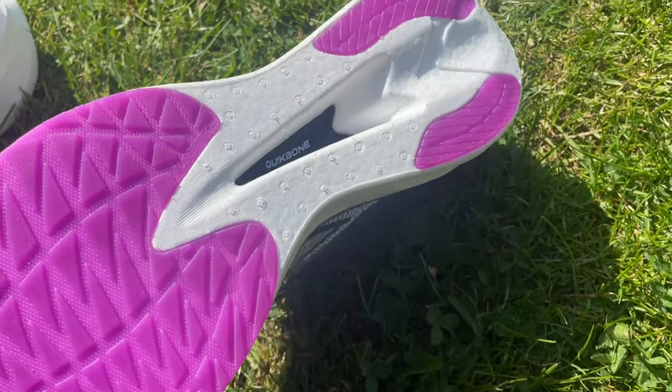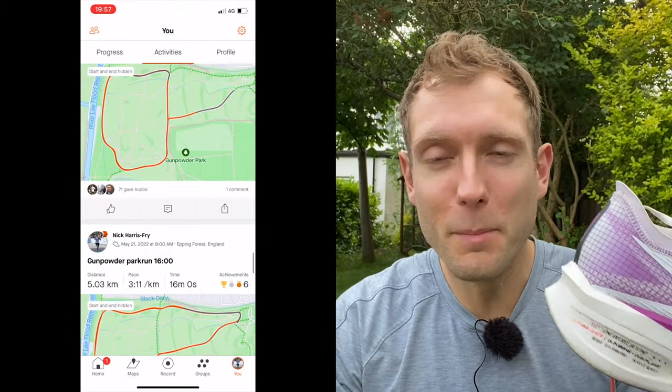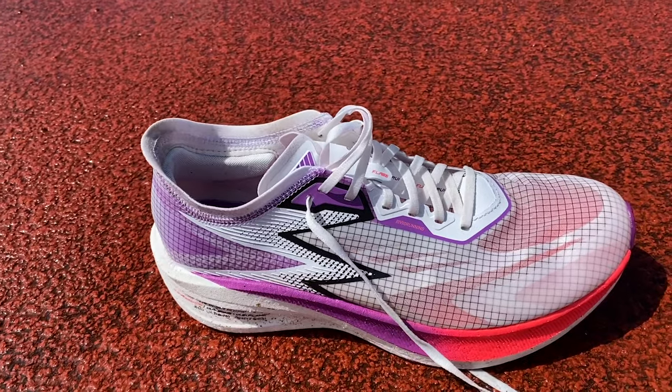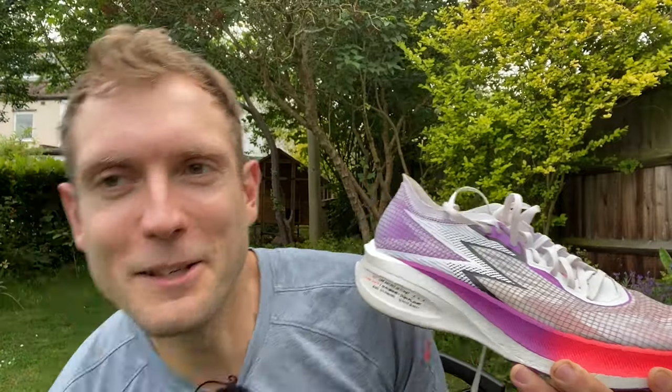I've also used the Flame for a session where I did a hard parkrun then another 5K a couple of minutes slower. I did the parkrun in 16:00 dead in the Adidas Takumi Sen, then put the Flame on running around 3:35/km on tired legs — the pace came very naturally, heart rate stayed a bit lower than expected. It does all the things you want a carbon plate shoe to do, just a bit heavier and more durable than most full racers, which is why it's priced against something like the Endorphin Speed. It was comfortable for a longer run approaching 20K of hard running as well.